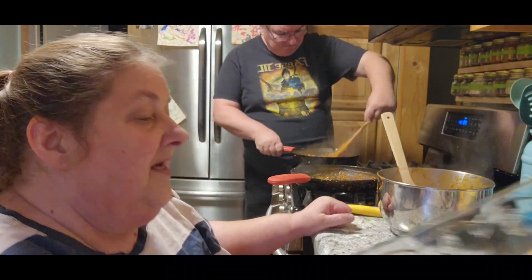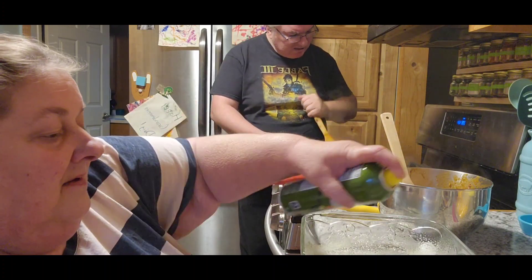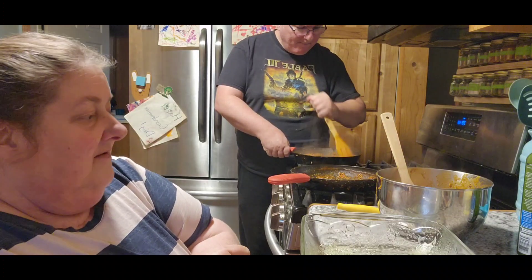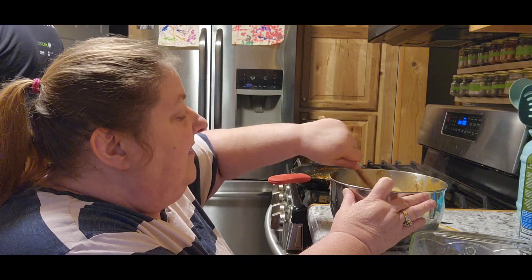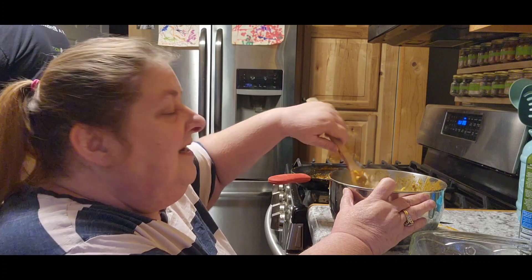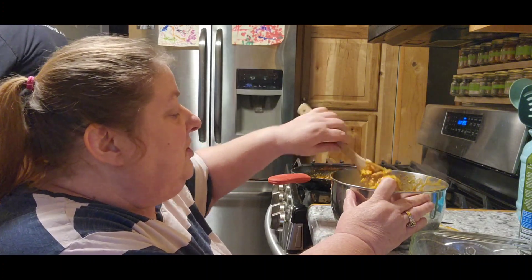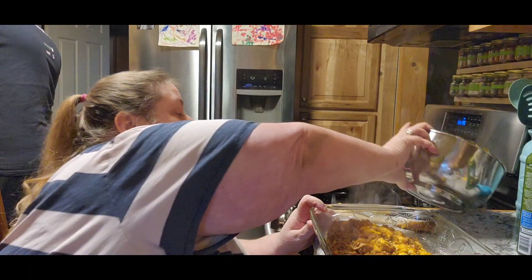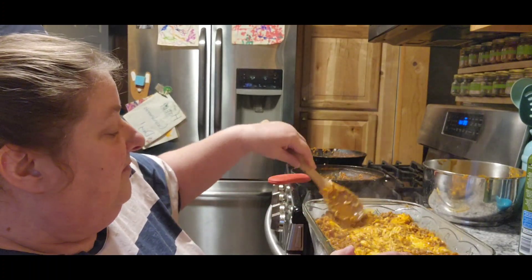Then you're going to take your 9 by 13 pan and spray it good. Actually, I'm going to add just a little bit of cheese inside of our mixture — not a whole lot, just a little bit. I figure while it's hot it'll melt. It's my kitchen, my rules. After you mix it up, you're going to pour it all into your pan and flatten it out, making sure you spread the biscuits around a little bit.